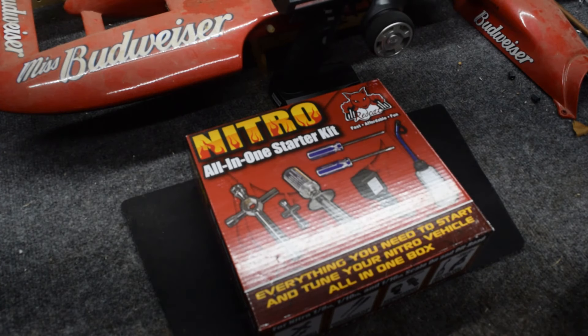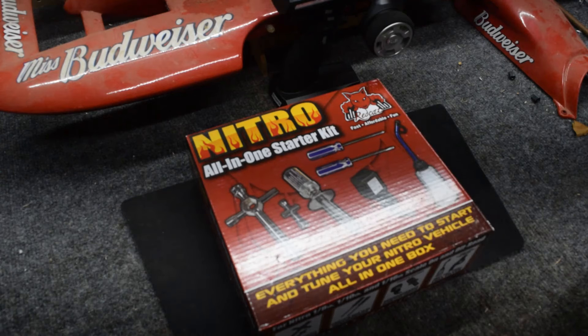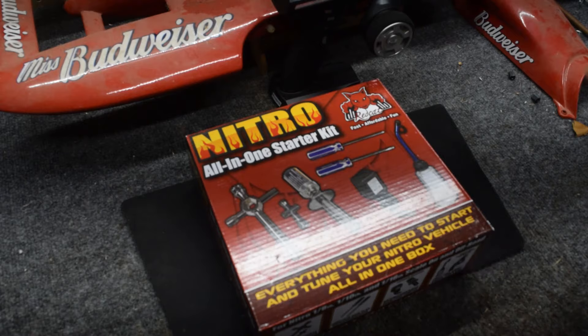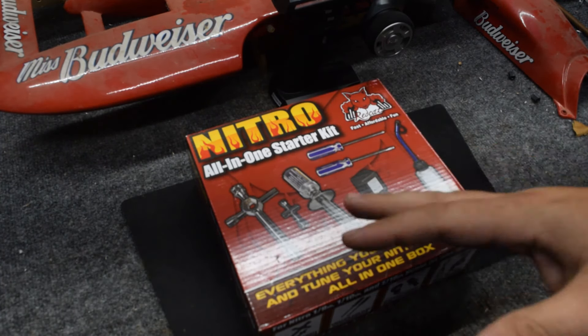I am getting into the Nitro RC world, and I was in the market for a new starter kit. I really needed the glow plug and the fuel bottle more than anything, and I did not have the wrench. So it's kind of a nice thing just to get the combination.